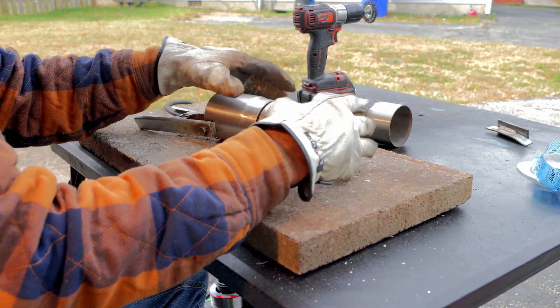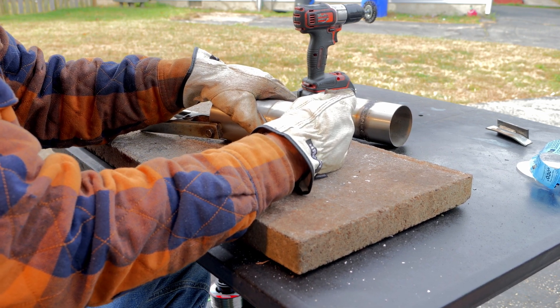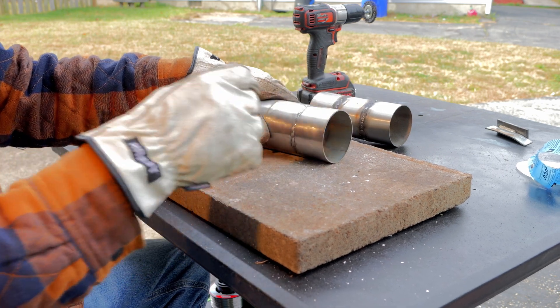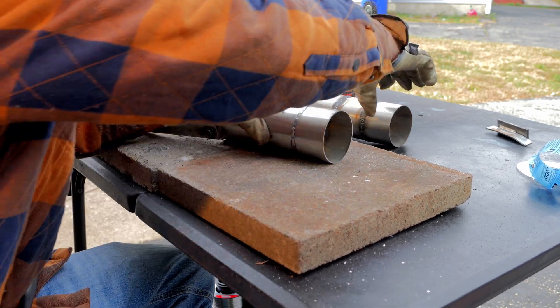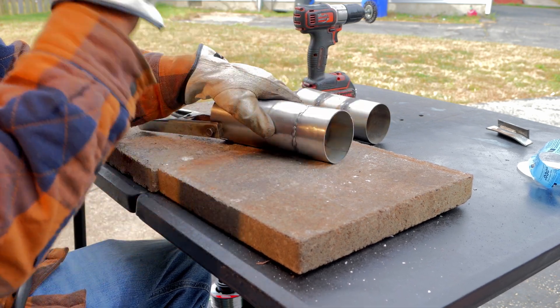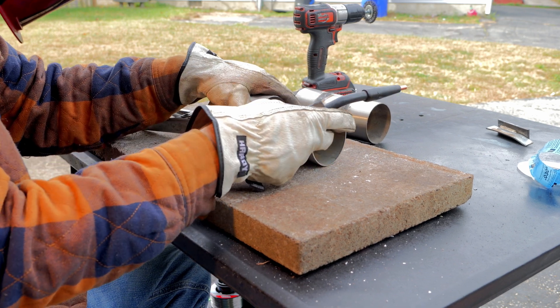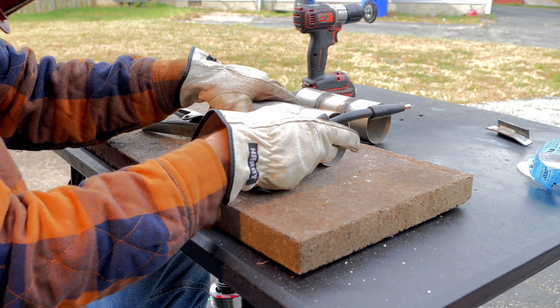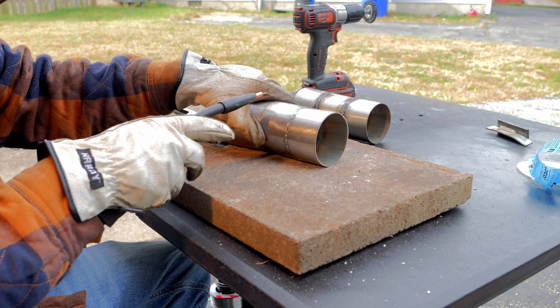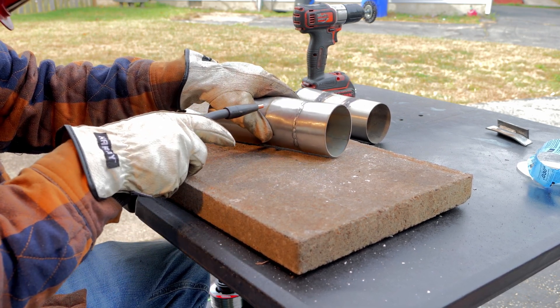I appreciate you guys' comments — we're gonna try them all. If you have any more comments after this video, please put them down and I'll try them out. We're not worried about any anti-spattering and that stuff. We're gonna butt them up and tack them. Remember, this is stainless, so you can't use a magnet — you just gotta make it happen.